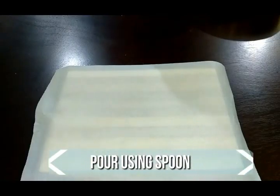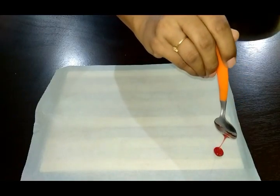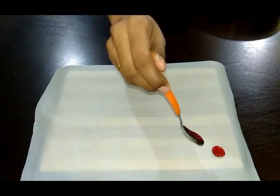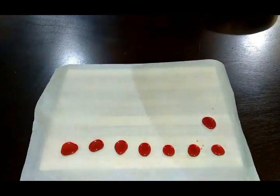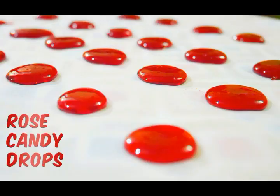Now pour the content into small portions with a spoon onto butter paper. You can make any shape you wish with any mould. Let this rest for an hour. Now your super delicious homemade rose candies are ready to serve. Store in an airtight container and enjoy for up to a month with your family and friends.